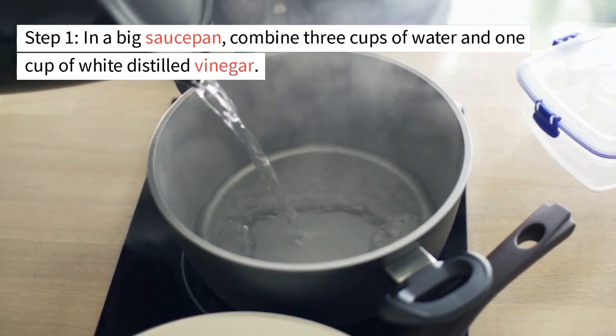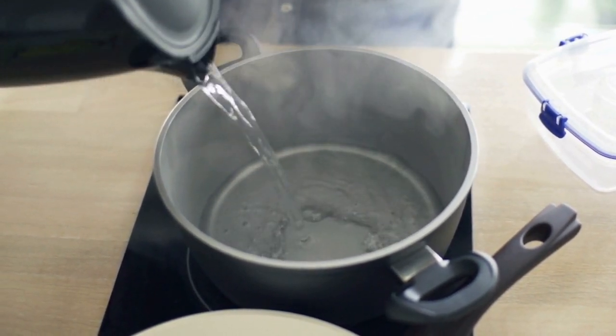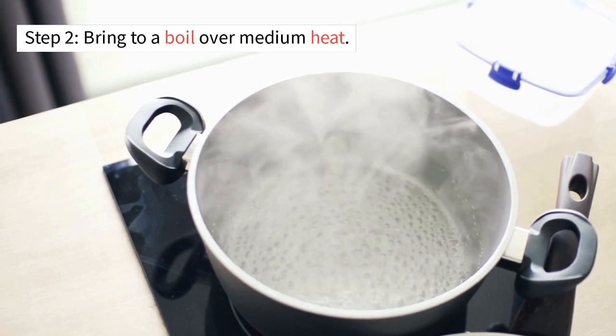Step 1: In a big saucepan, combine 3 cups of water and 1 cup of white distilled vinegar. Step 2: Bring to a boil over medium heat.